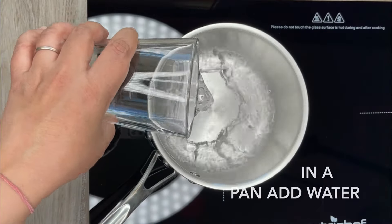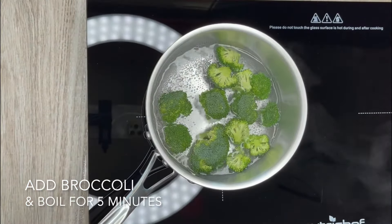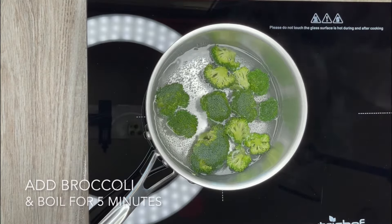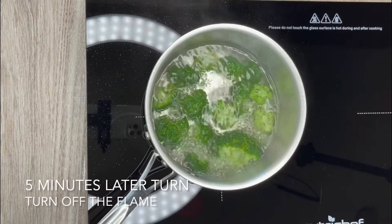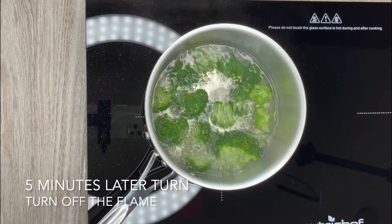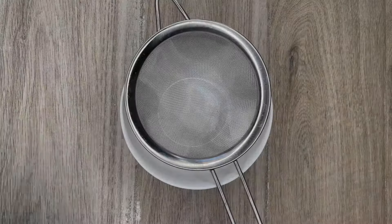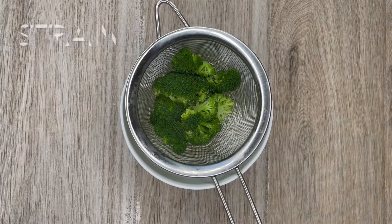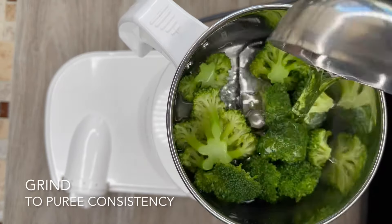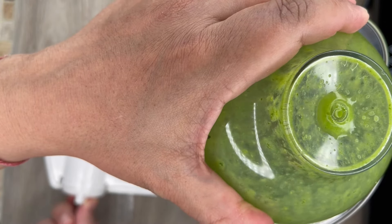In a pan add water and heat it. Once water reaches boiling point, add broccoli florets and boil for 5 minutes. Then turn off the flame and let it remain in the water for 5 more minutes. Strain it, and once the broccoli has cooled down, grind it into a fine puree consistency. Keep it aside for further use.